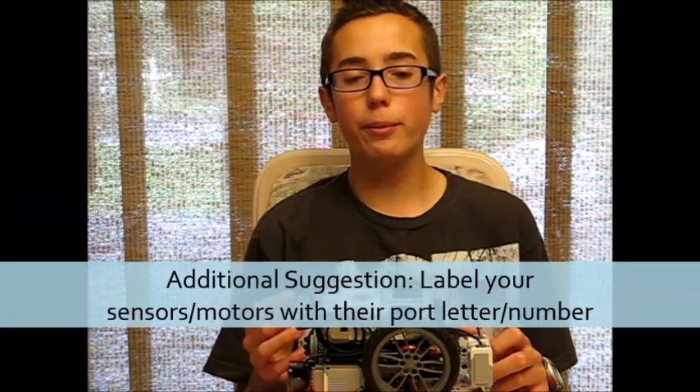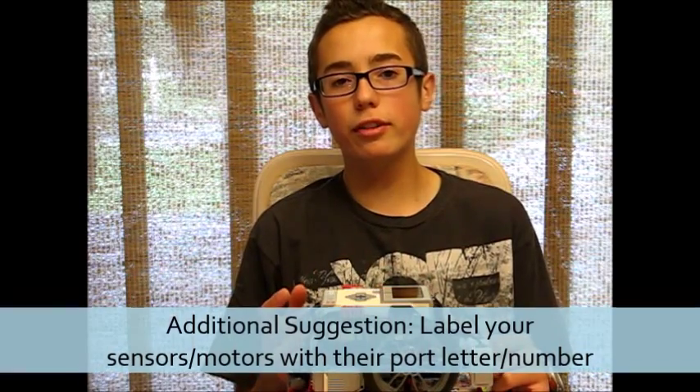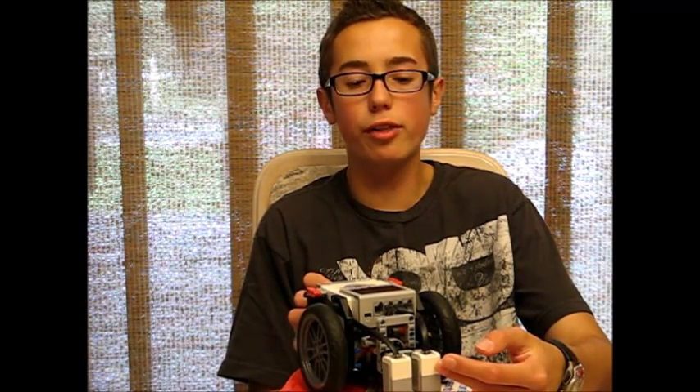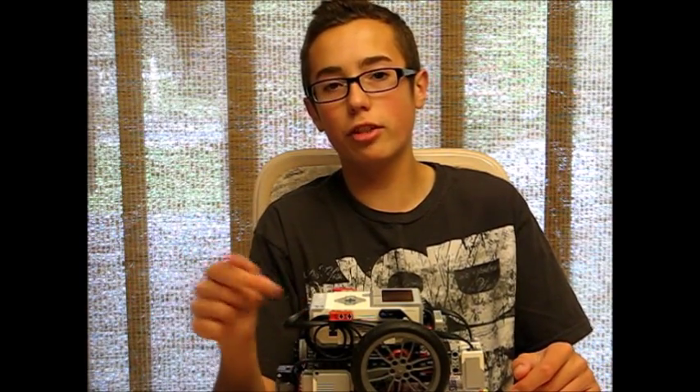Another thing I've never personally tried but have seen other teams do is label the parts of your robot. So let's say this is color sensor 3 — label it with a little post-it note or marker and label the wire it plugs into also 3. You could trace it back to port 3 and say, that's color sensor 3 there. You can also do that with motors. It's just a neat trick to keep everything organized.